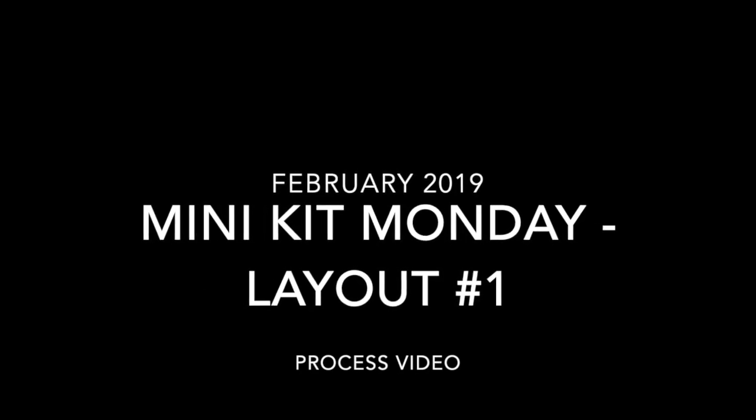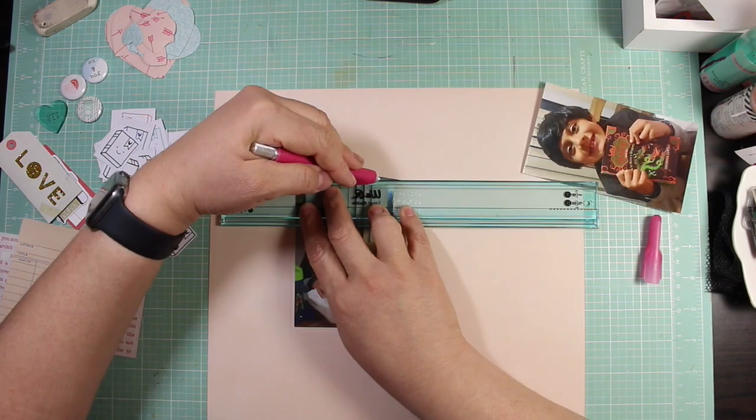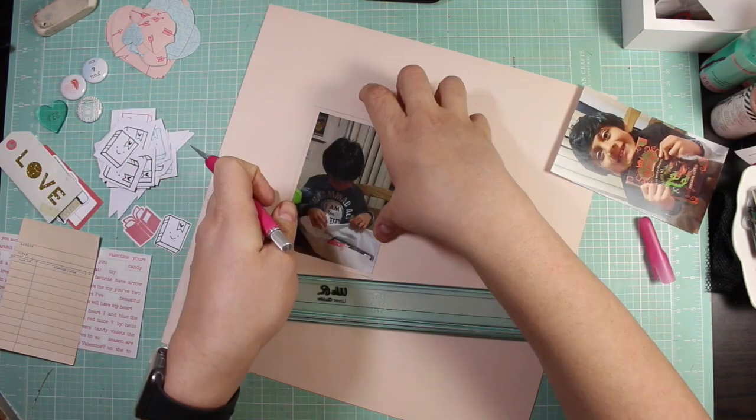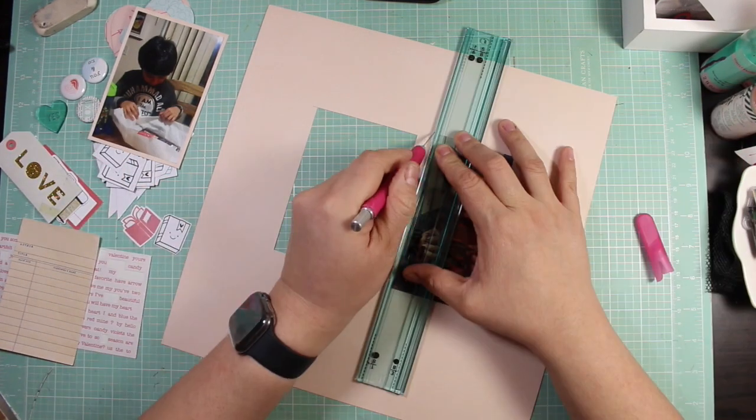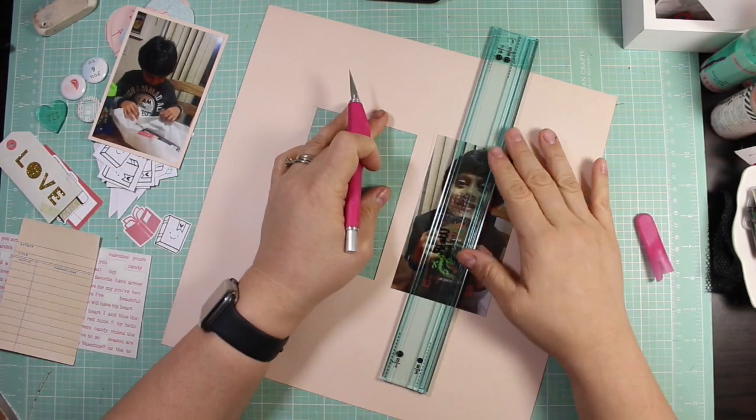Hi guys, I'm back with another mini kit Monday layout. This is my first process video for mini kit Monday for February 2019. I am using these two photographs for this one-page layout and it is about Valentine's Day.